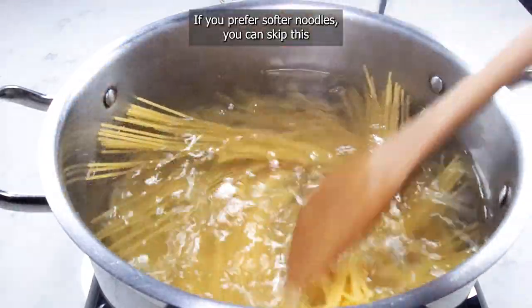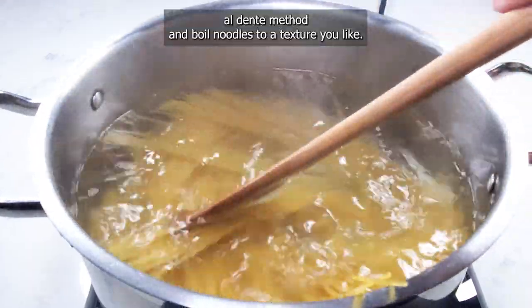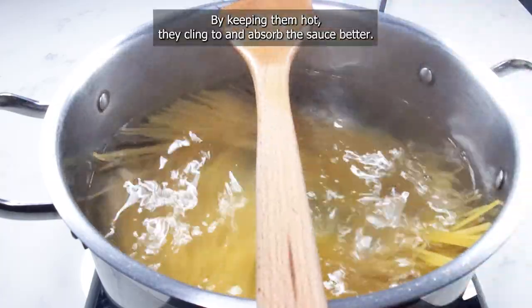If you prefer softer noodles, you can skip this al dente method and boil noodles to a texture you like. Do not rinse the noodles after you drain them. By keeping them hot, they cling to and absorb the sauce better.